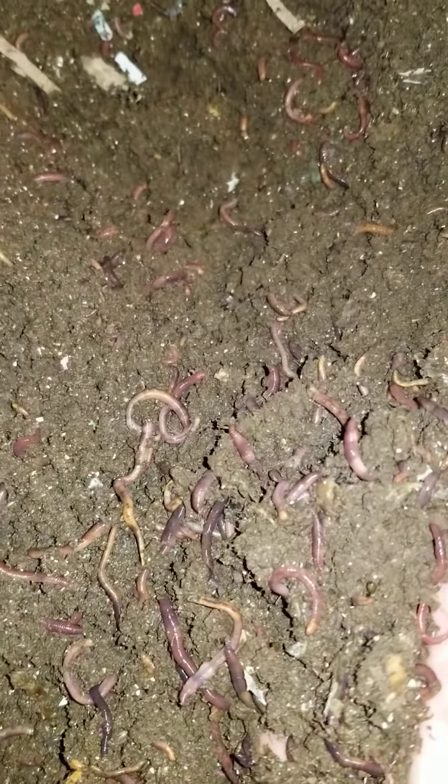Hello fellow wormheads, this is Steve giving you a sneak peek into my Worm In Mega and what's been going on with this bin. I've actually been going on with this particular mega for going on a year. I just wasn't able to get into the gardening like I wanted to, but I kept my worm bin going. Here I'm going to show you what my populations are like, and you can see that things are moving along quite nicely.